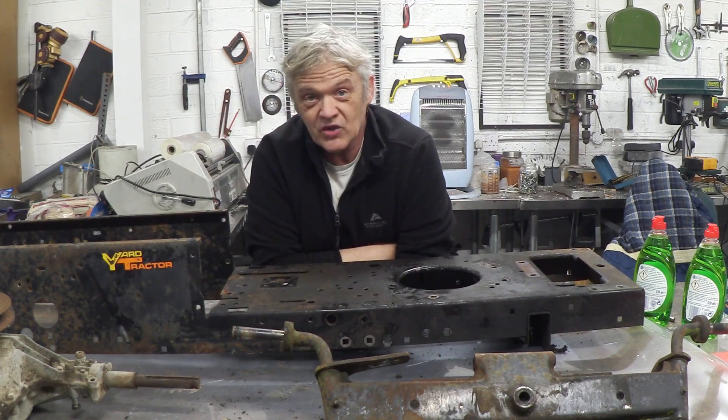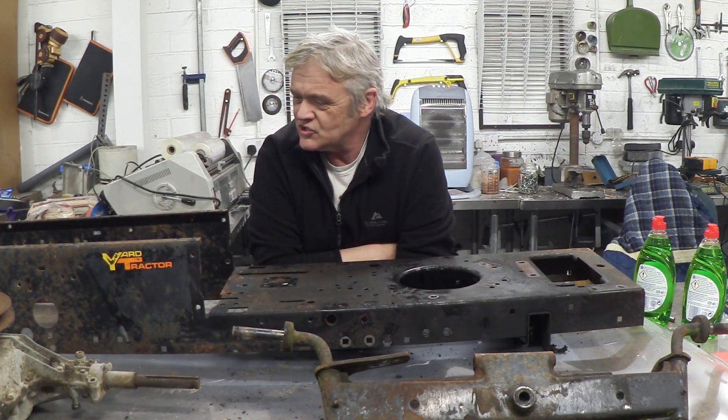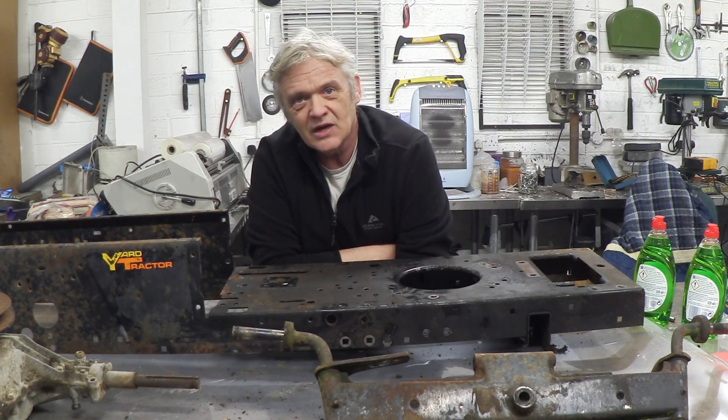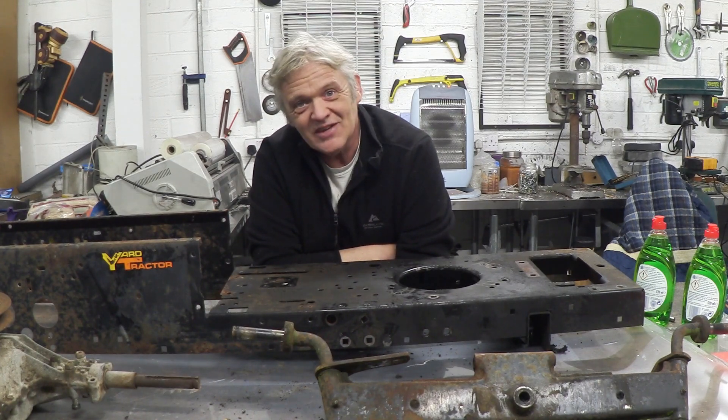It's ready for a good clean and then to fit back together before we do the modifications. It's funny how so much of recycling, upcycling, modifying, and restoring stuff consists mostly of pulling it to bits and giving it a good clean. Cleaning and painting is a big part of restoring it. Anyway, I hope you enjoyed the video and thank you very much for watching.